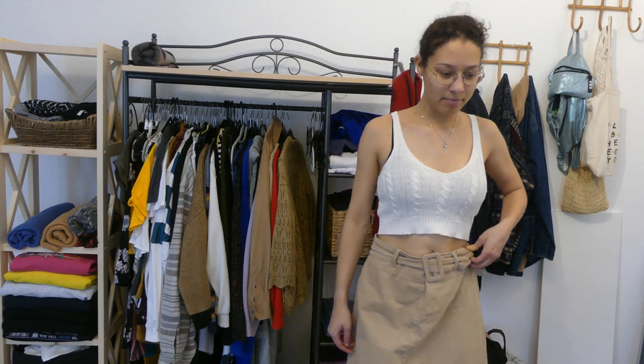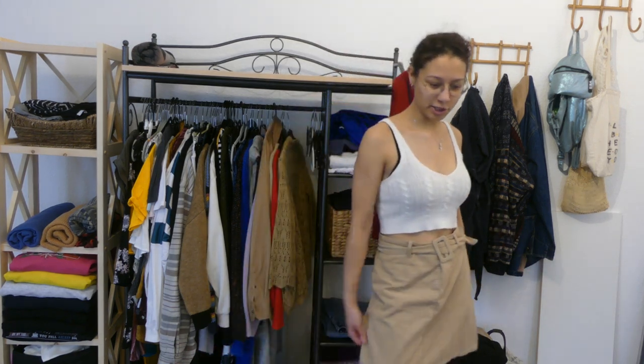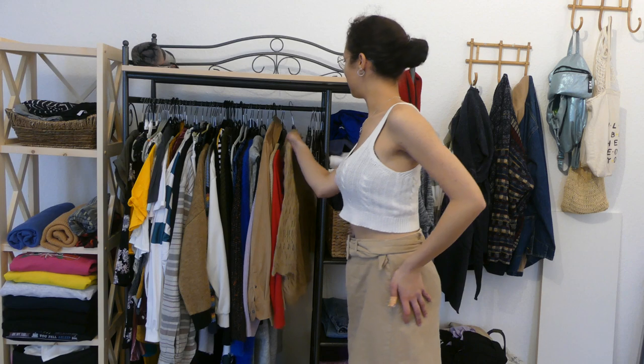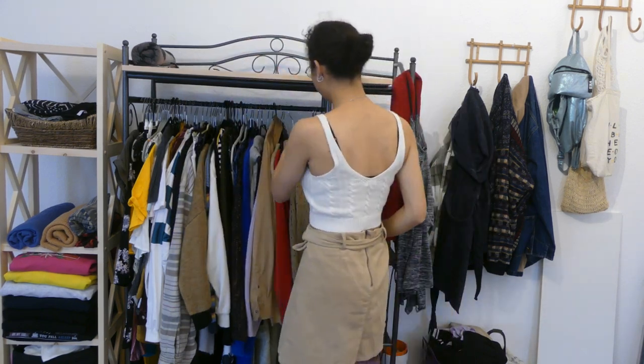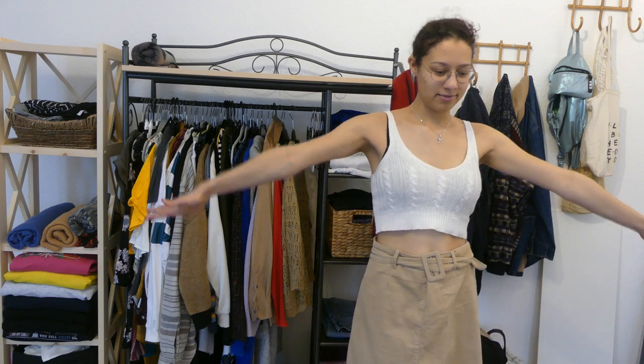So now I have the cute little retro skirt on. I kind of like it, but I would have to alter it because it is way too big. As you can see from the belt, I had to pull it a little bit more so it looks weird — it's hanging up on one side, defying gravity. I think I want to keep it because it's cute, and with this jacket it's a different beige tone but still very pretty. So I'm keeping it, but I have to make it a little bit smaller for my waist. I'm putting it in the altering pile.